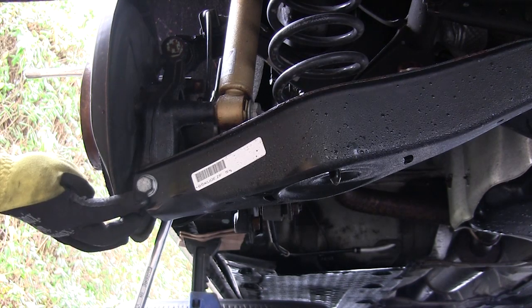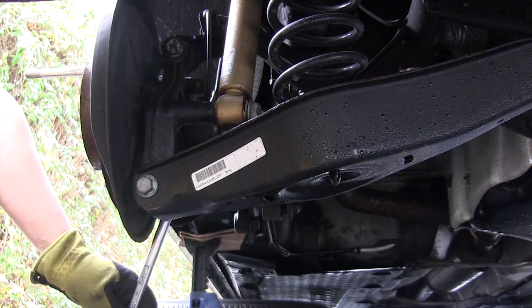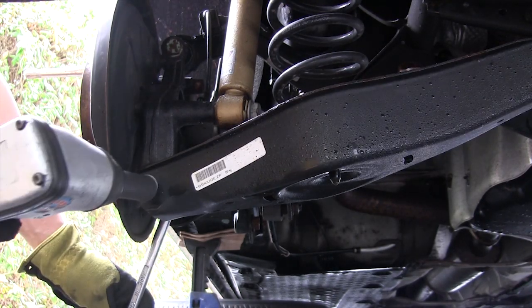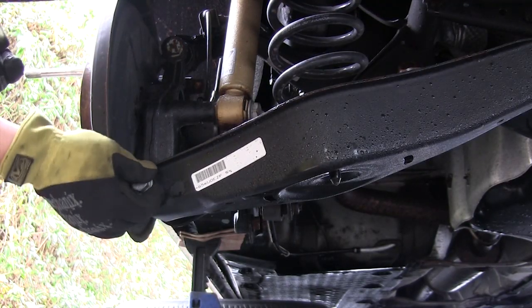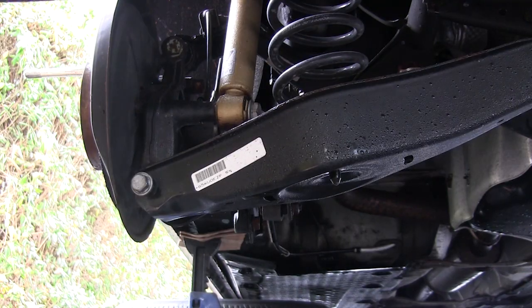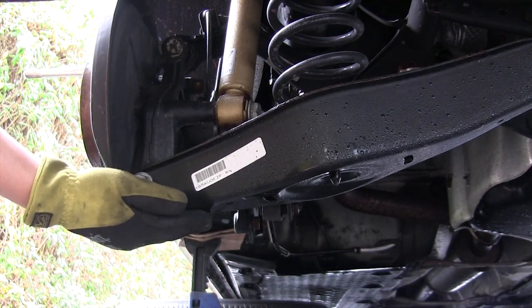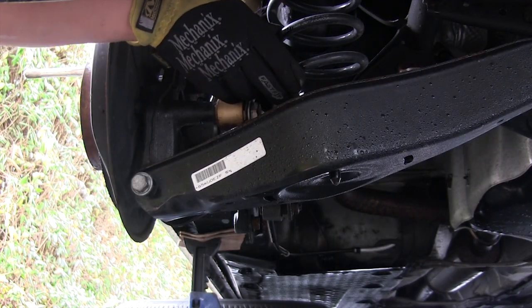To remove the spring you just have to remove this one 18 millimeter bolt. You have to counter hold it from the rear and then zip it off. Once it's loosened you can pull it out. Now if it's under tension that means it's being pressed on by the lower control arm, so you just have to put a jack on the lower control arm and move it around until it's under neutral tension from the rear spring.